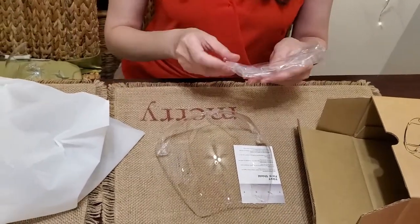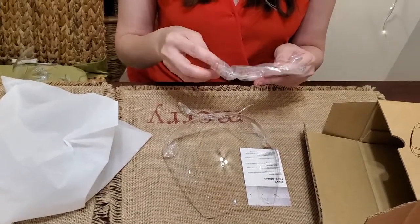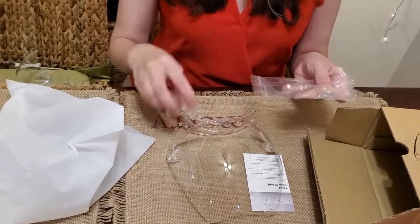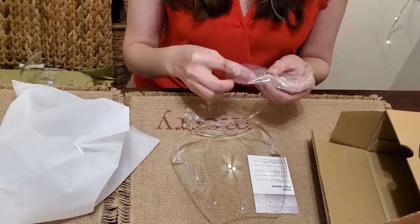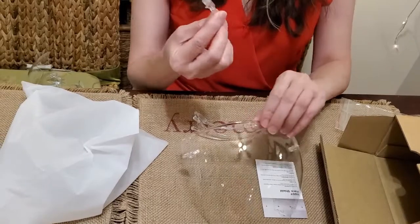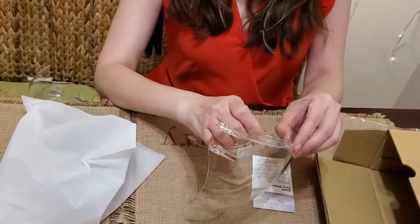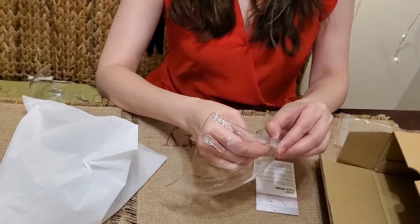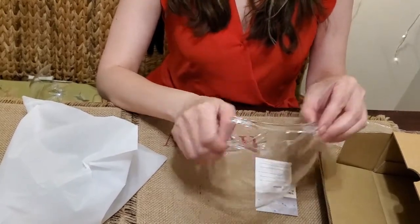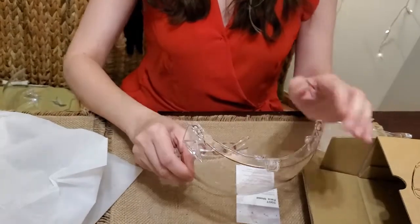You could always use a disinfectant or wipes to clean it from the outside and the inside. Let's check out how to assemble it — it looks pretty easy. The good thing about this one is you can use it with or without glasses. If you don't have glasses, you just attach it here so it can hold on your nose.